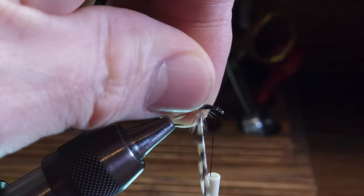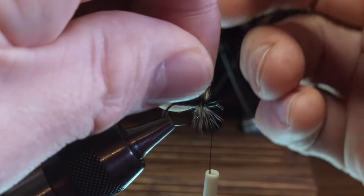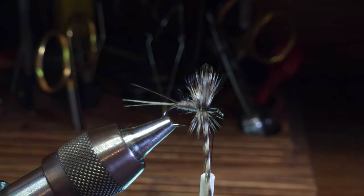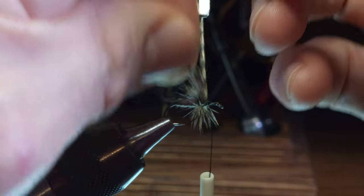My next wrap I'm going to pass underneath the wings and come out just in front of the wings, holding my wings back to make sure I get nice and tight against the wings. Then I'm just going to make subsequent wraps forward.